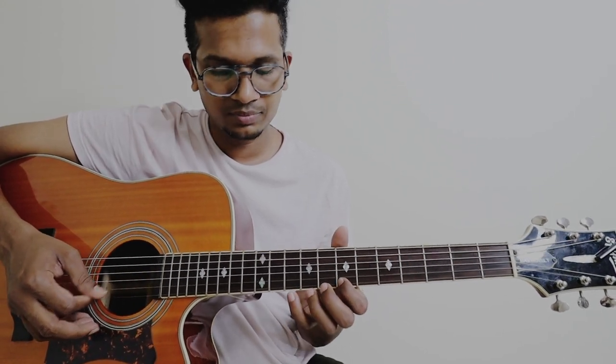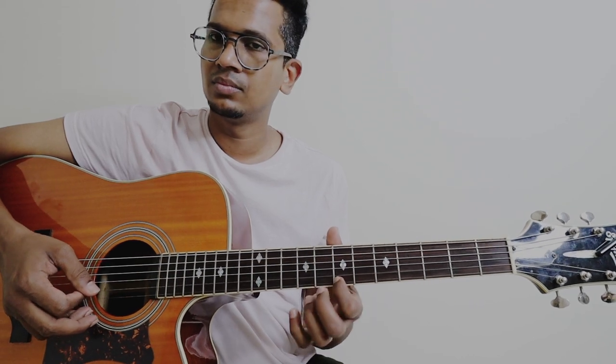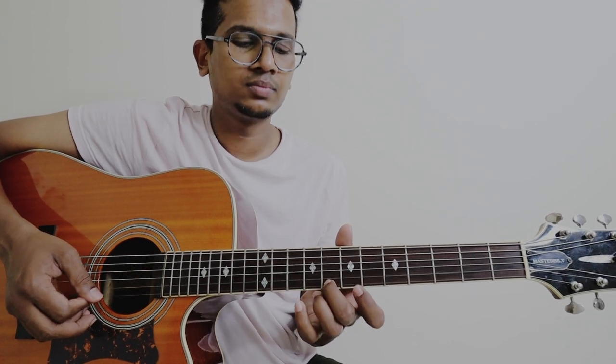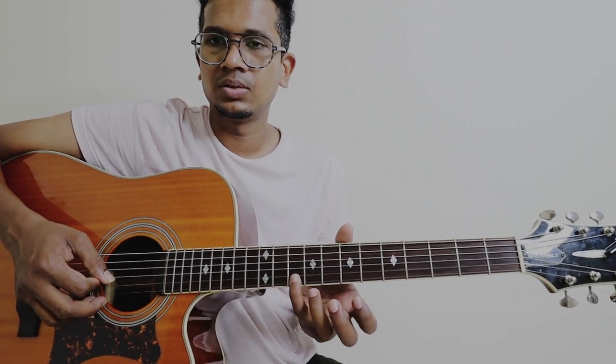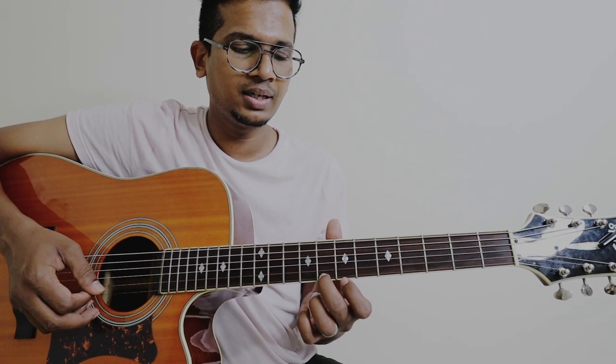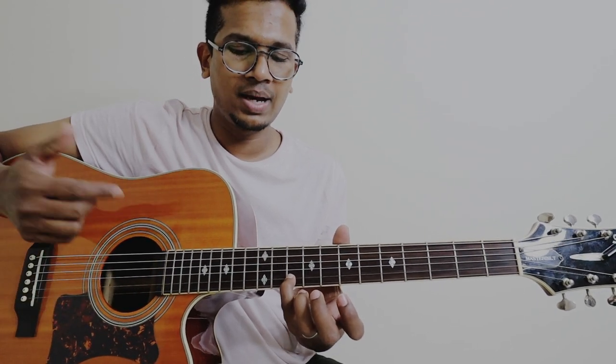So this is 7th fret, 1st string. Then 7th fret, 2nd string. And then 10, and then 8, and then 7. So this is nothing but 10th fret, 2nd string. 8th fret, 1st string. 7th fret, 1st string. Then goes back to 10th fret, 2nd string.